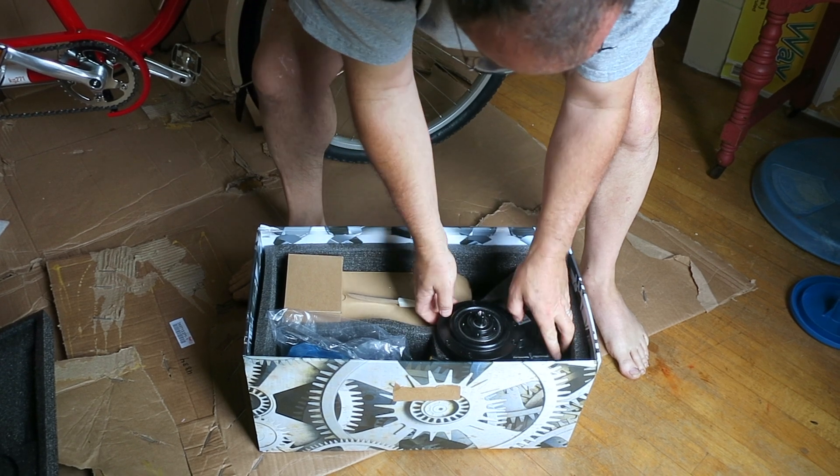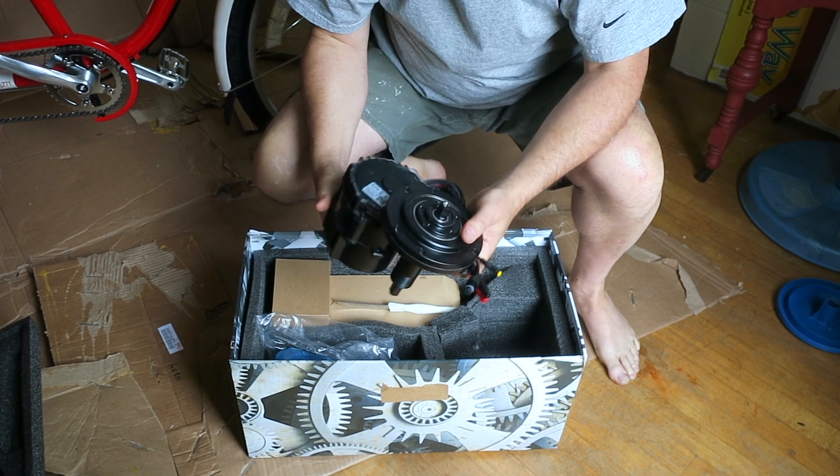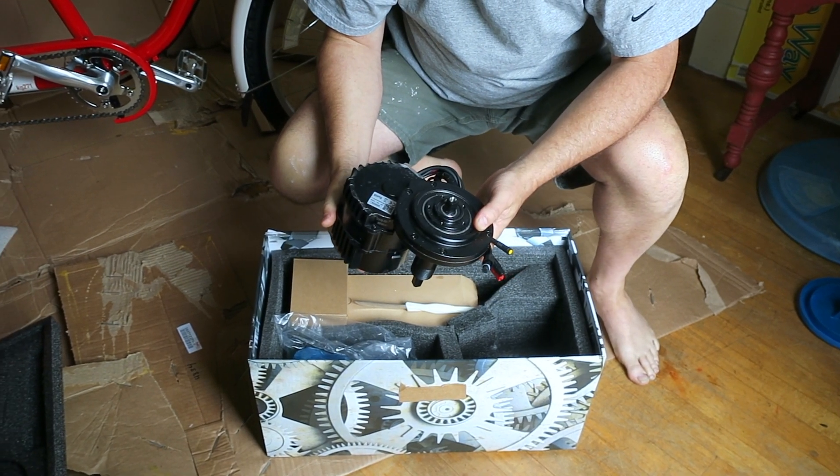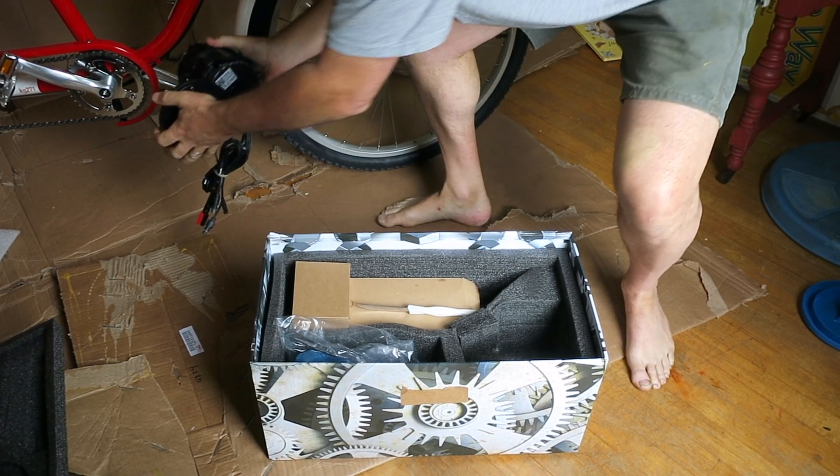There's the machine wrap for the mid-drive 1000 watt HD, 48 volt, 30 amp. This will be placed right there.